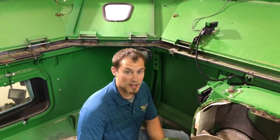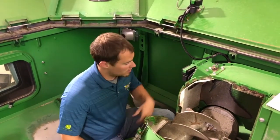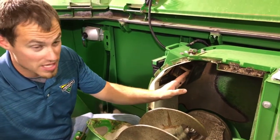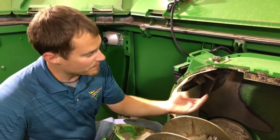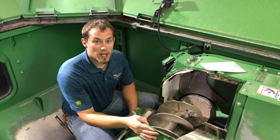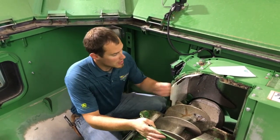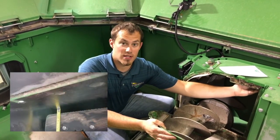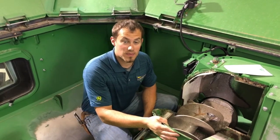Another physical component that can affect our yield accuracy is our mass flow sensor impact plate. That is located here in our fountain auger. We want to make sure that there's no debris stuck behind that or on the impact plate itself, and that this impact plate is not worn. One way to check if your clean grain elevator chain paddles are worn is to come in with a tape measure and measure the distance between the paddle and the housing. That spec is one half inch.